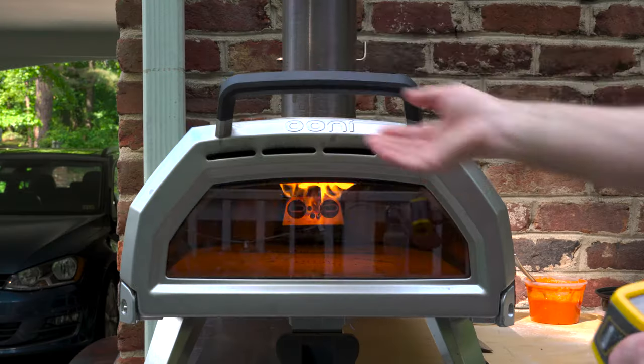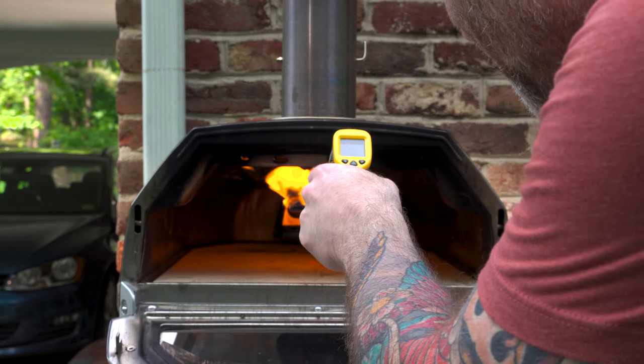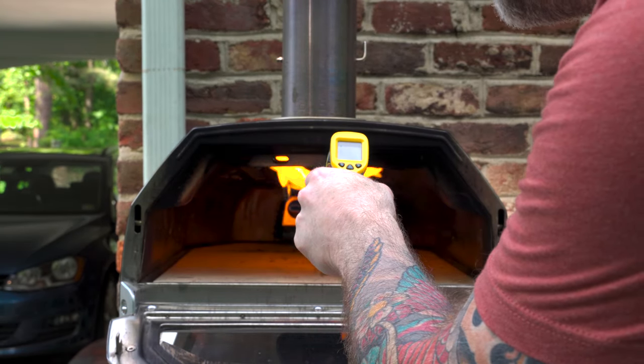See how some simple tweaks to your process can yield much better results. Just manage that stone temp — bump it up, check it with a thermometer. Make sure everything's good to go before you fire your pizza and you'll get pies that turn out like this.